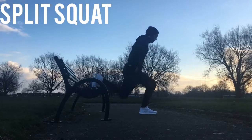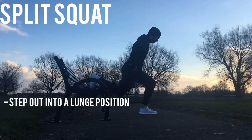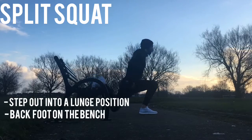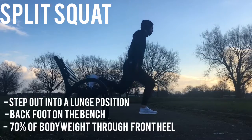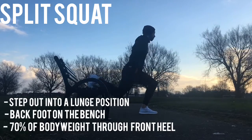First exercise: the split squat. Start with both calves against the bench, then step out into a lunge position, placing your back leg onto the bench. Drive through that front heel — roughly 70% of your body weight pushing through it — and stand tall. It's a tough exercise that works the glutes, quads, and hamstrings, and it'll get you strong.